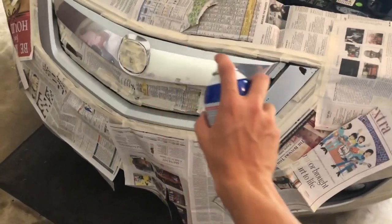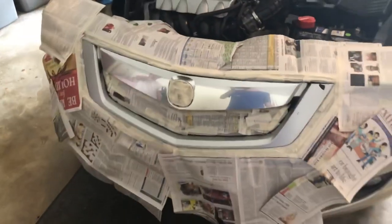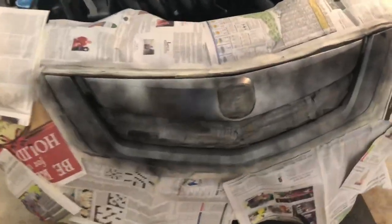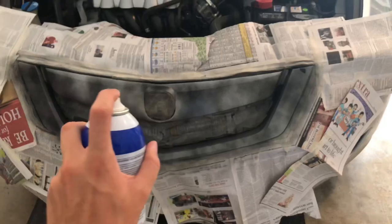When you're spraying you want to spray about a foot away and you want to get all angles of the grill. I'm not going to hold my phone for this because I don't want to get spray paint on the lens. The first coat should not be thick — you should still be able to tell what the original color was — and when you're spraying you want to go in the same direction.